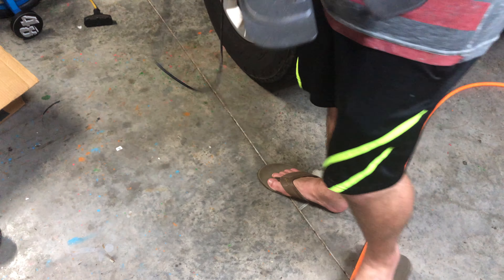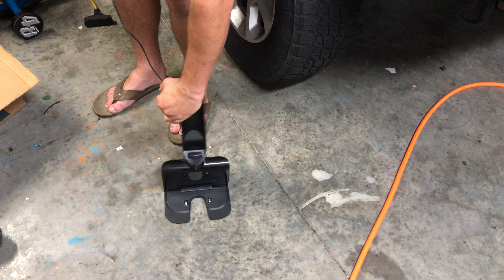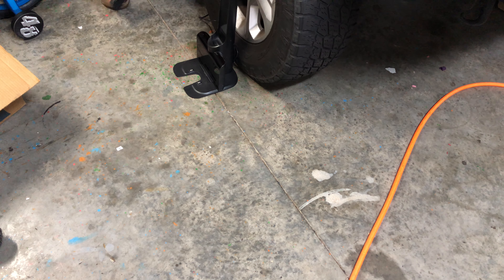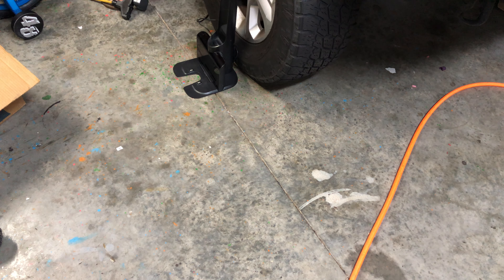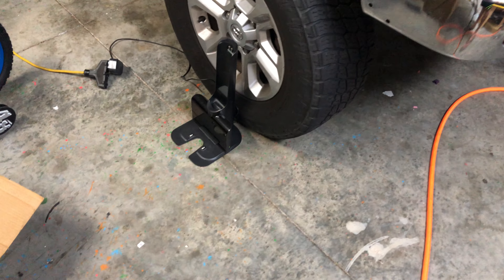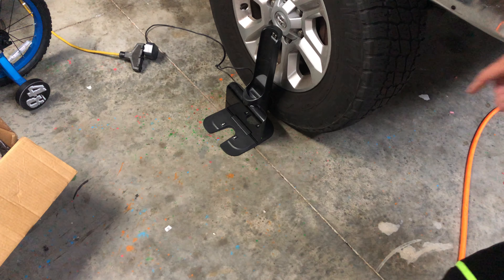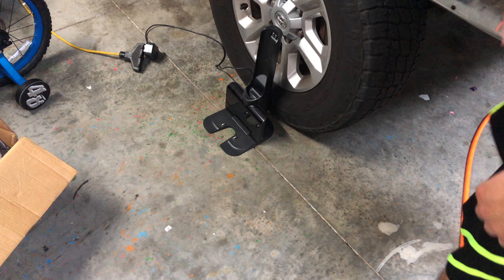We're going to unravel our cord and place the charger up against the wall or surface. Here I'm using a tire because I'm in the garage since the babies are sleeping. We have our charger set up — the green indicator light on the side is lit up, which means it's working.